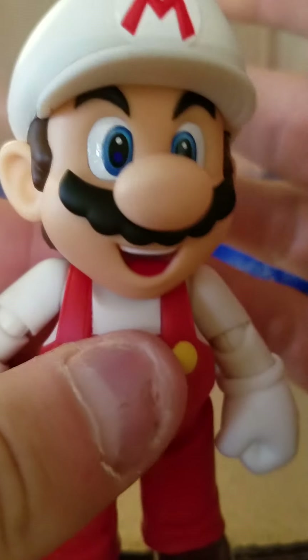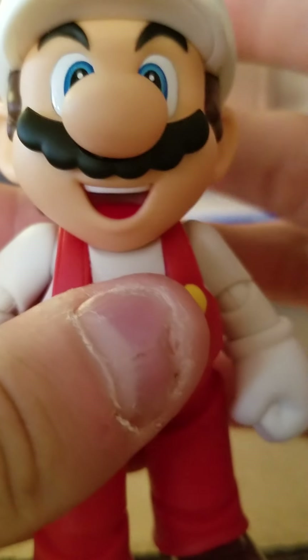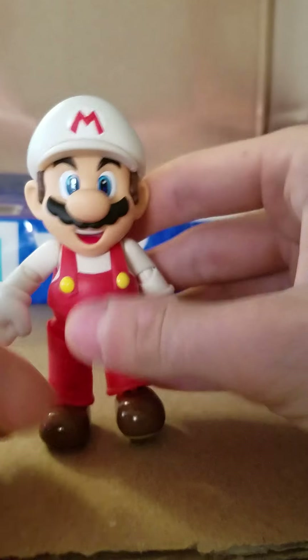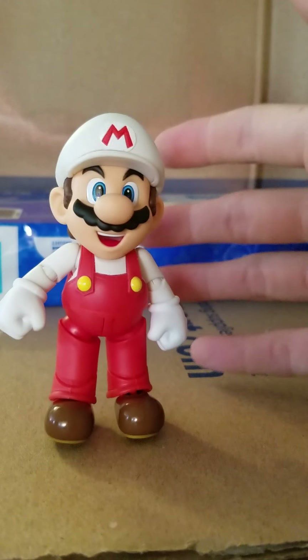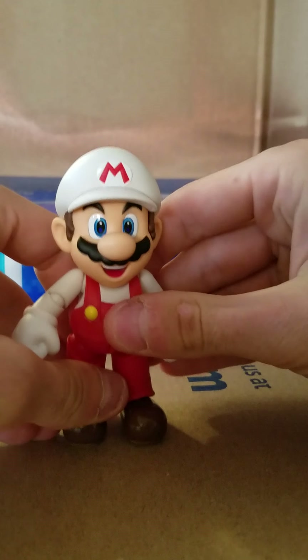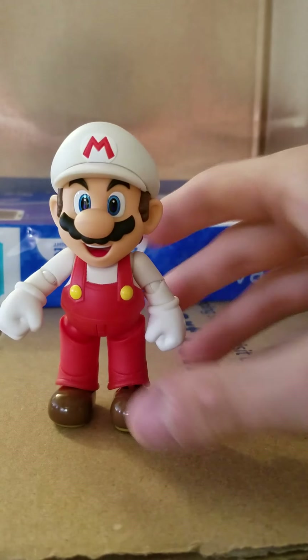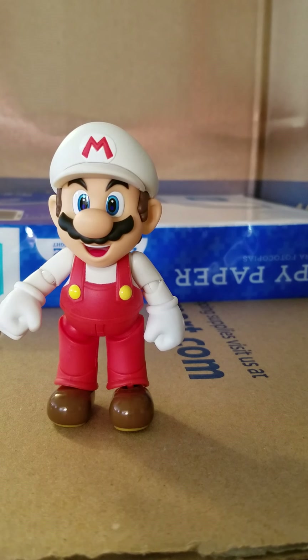The arms can do almost a full 360 downward, elbows bend, and he has wrist rotation. His head moves side to side and just a hair up and down. His articulation is actually pretty decent — Mario is not a character you're going to get into crazy action poses, but you do have decent posability for game-accurate poses. He's pretty small, only about three or four inches.